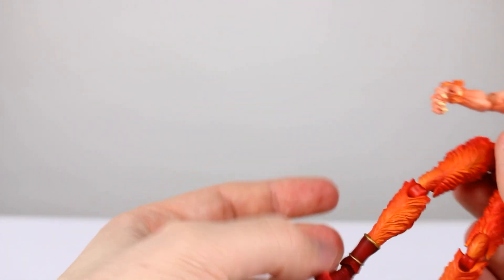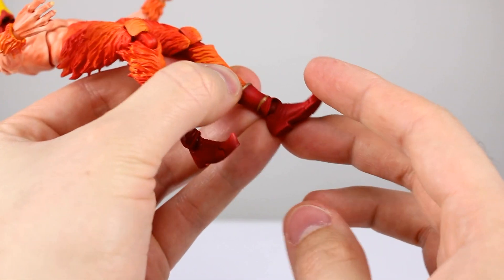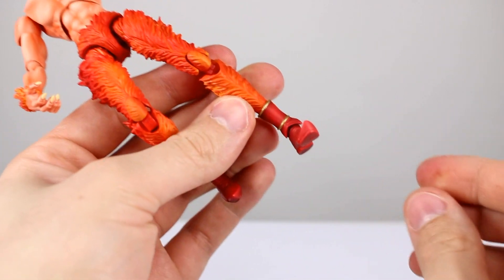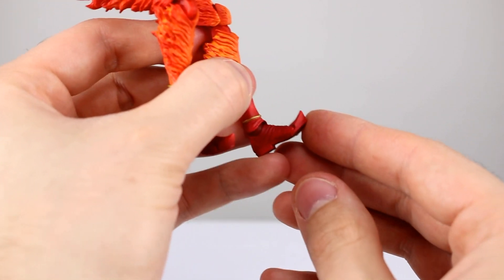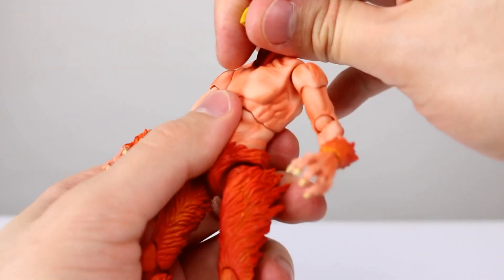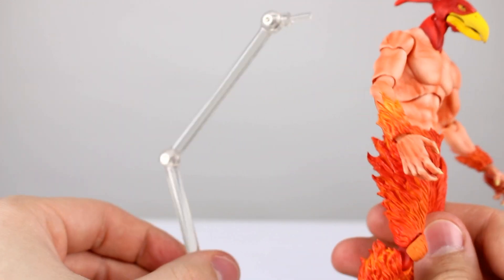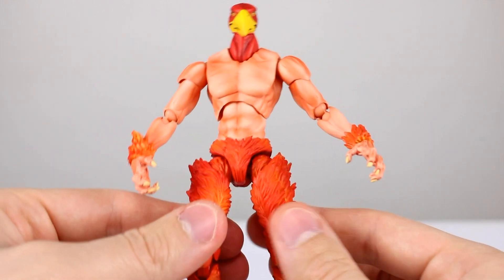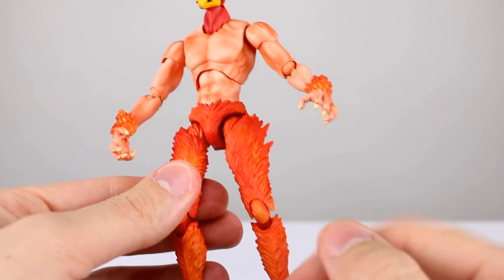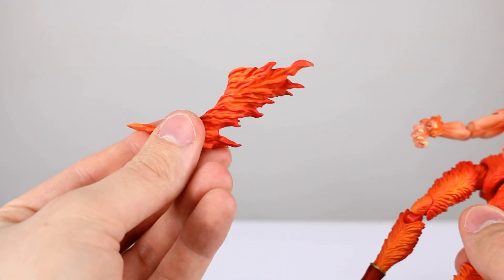The knees go super hyper-extended, which is not great, and when you put them straight the joints are really ugly and super loose. They don't give great range going backwards due to the sculpt, but that's the sculpt so I can't fault it for that — double jointed knees but really loose, not ideal. For the ankles we have a ball hinge similar to the wrist — you can rotate that a little bit to get your ankle rocker, decent but not the best range. There's also a toe hinge which is decent.